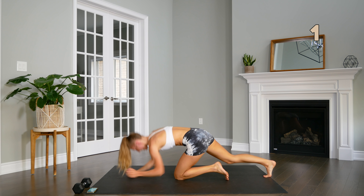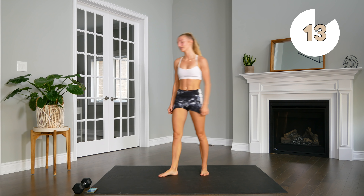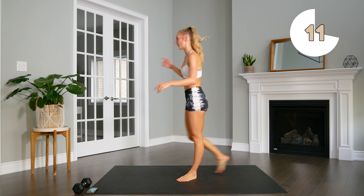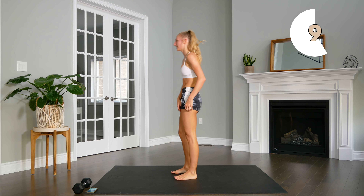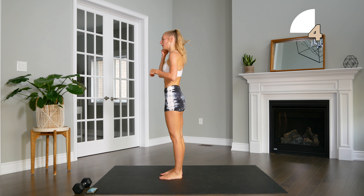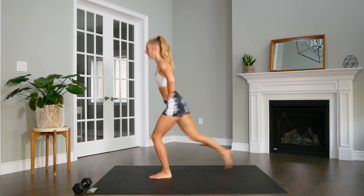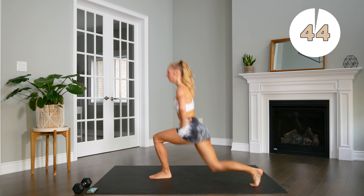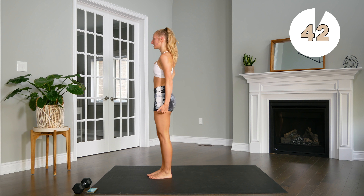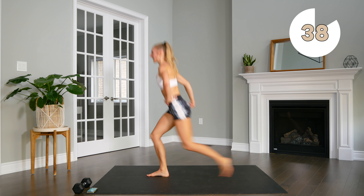Back to reverse, to curtsy, back to reverse, and up. Sitting nice and deep into those lunges. Here we go — push through the heels, stand up. And use that glute.